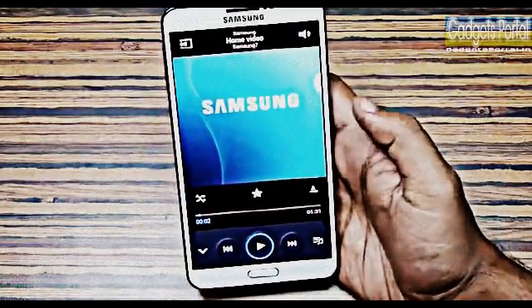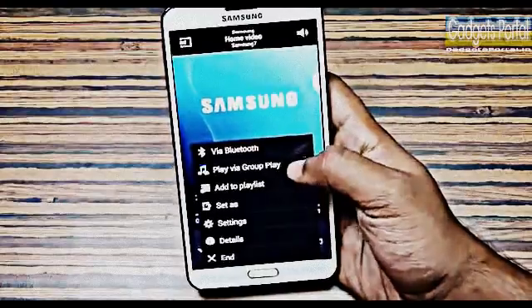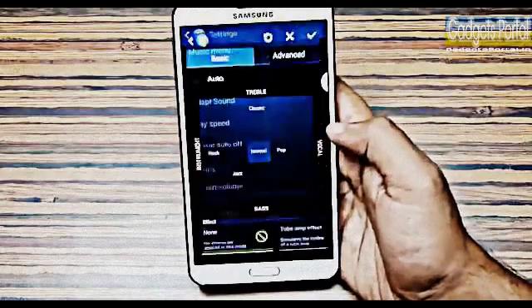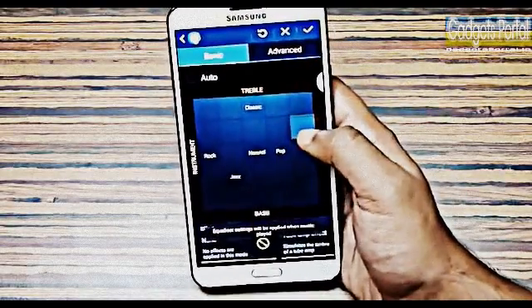In the music player you should try Music Square, and from the option menu you can change the axis. You can also play the same song on other compatible devices with the help of Group Play and get a nice stereo effect. From Settings you should also try the new redesigned Sound Alive sound enhancement system.